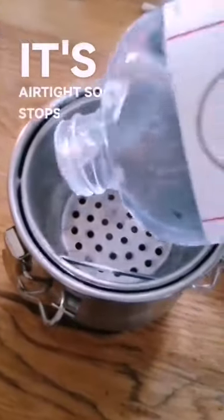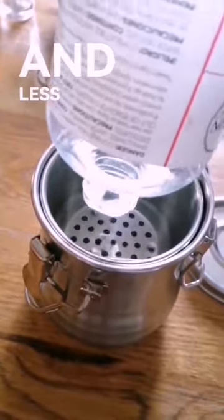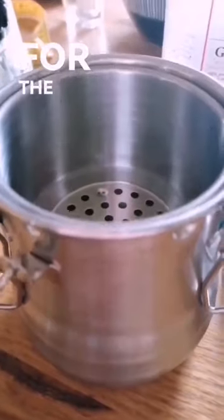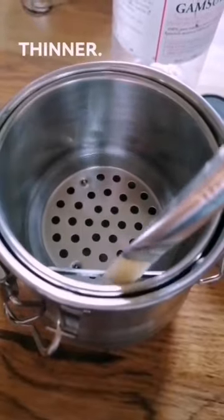It's airtight, so it stops your thinner from evaporating over time and makes painting outside easier and less messy. Just wait a day for the paint to separate, empty into another jar, clean the gunk, and refill again for cleaner thinner.